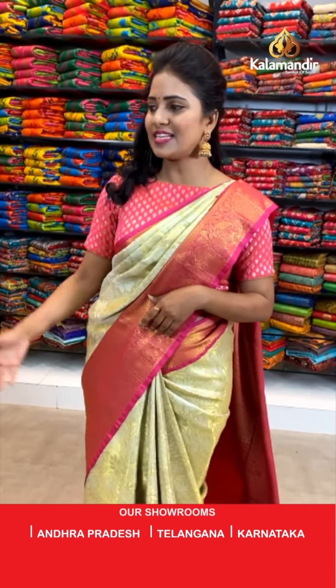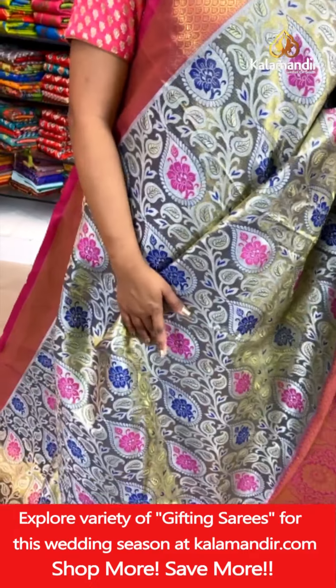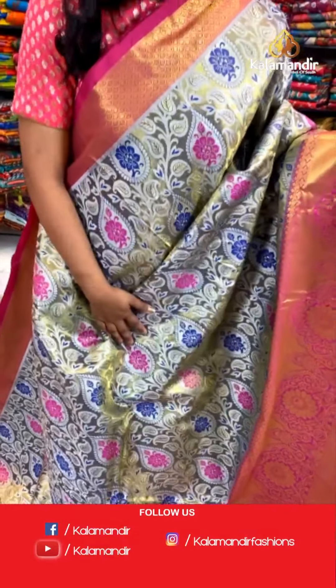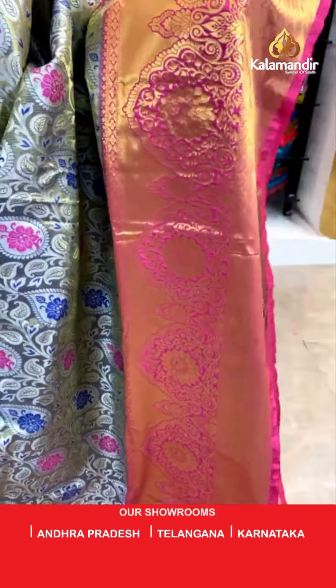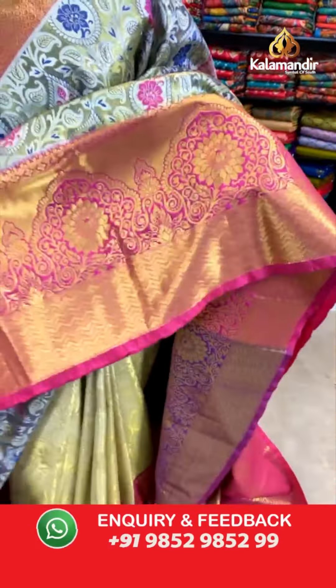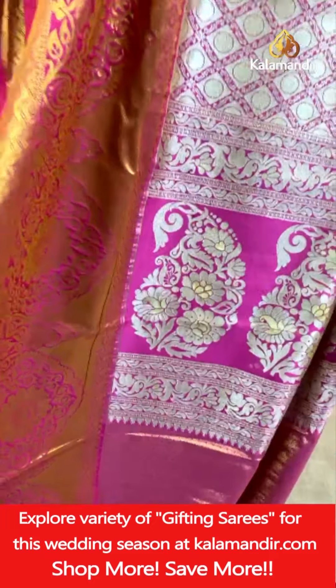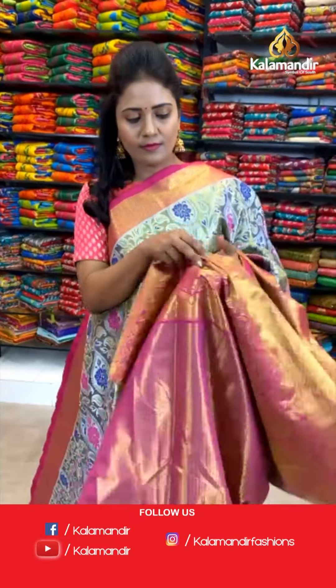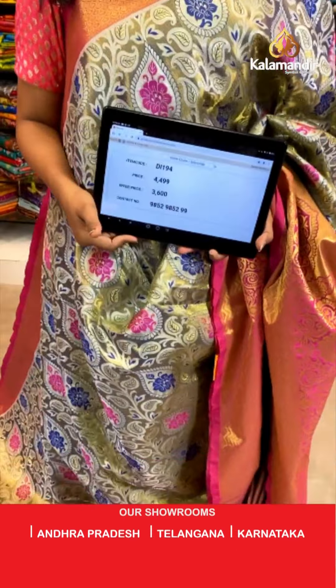Gita Ashoka, very good morning and welcome to Kalamandir. This is the next saree — blue and grey. Very pretty, a unique combination with pink. All over the body, a floral brocade with silver and gold zari mix. That's a contrast medium border with cross, zigzag khadi and also a huge cutting floral design. Pallu contrast with polka dots aligned in cross checks, and in the lower edge, huge floral motifs. Here we go with the blouse — contrast diamond brocade with the bottom. Saree code DI194. Actual price ₹4,499. Final price ₹3,600 only.